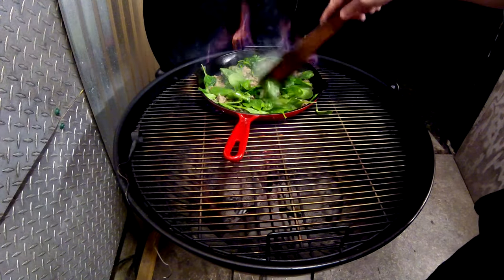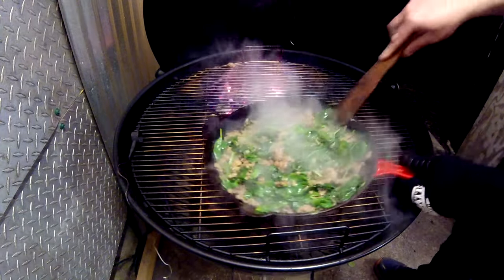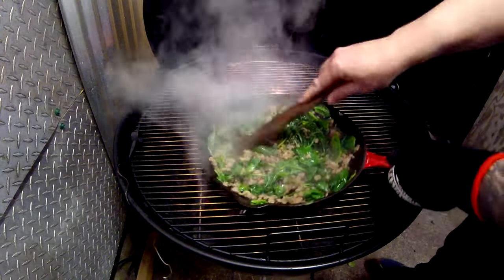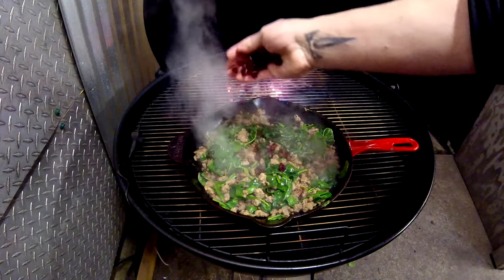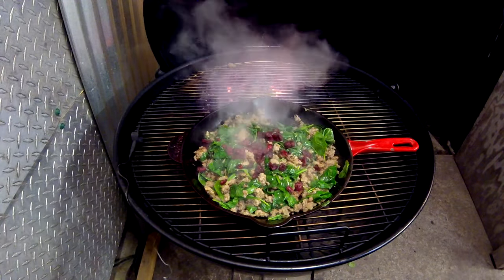Throw in a handful of spinach and then another handful of spinach, stir that all up. Then throw in a handful of cranberries and a handful of chopped pecans — or pecans if you want, either one, they're gonna taste the same. Then pull that off and set it aside.